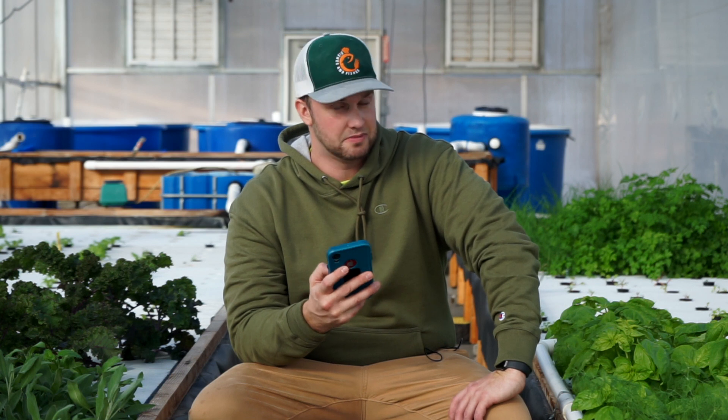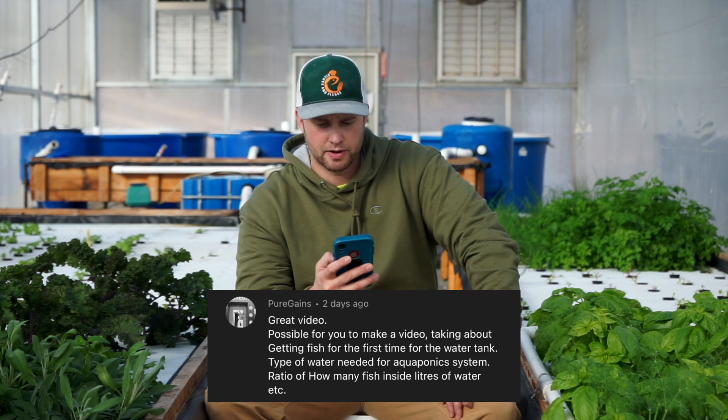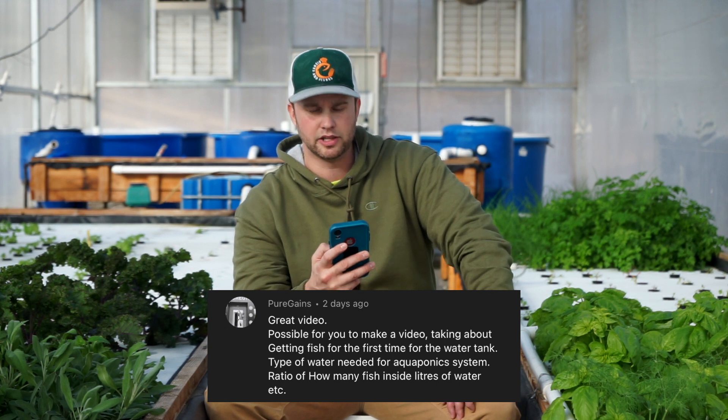Pure Gains asks — awesome YouTube name — is it possible to make a video about getting fish for the first time: what type of water is needed for an aquaponic system, and the ratio of how many fish per liters of water? So basically what he's asking about is stocking density and your water source. Let's start with the water source. We're lucky here — we have well water, which is pretty chemical-free and chlorine-free.